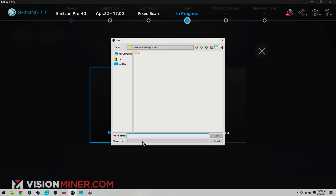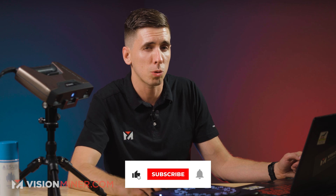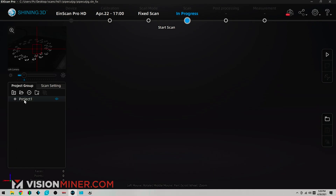I'm going to go to a new project group. I'm going to call this 'pipe cut jig.' And we're going to do a non-texture scan. Texture scan is when you have the color pack and you can scan in full color. Today we're just doing geometry. Global markers — we'll talk about later, so make sure you're subscribed when we go over that. Very, very cool feature.